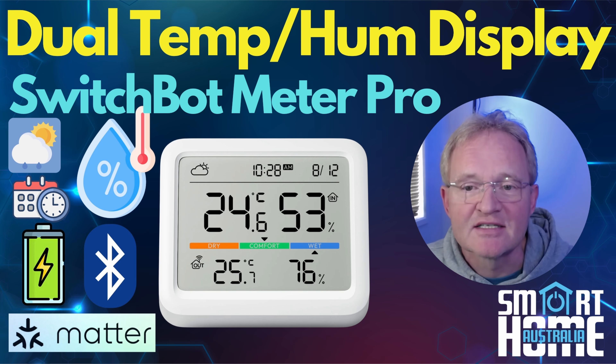What I love about this device is that it not only provides data for the smart home enthusiast to automate with, but also provides a stylish display of information that your partner will appreciate. So let's turn up the temperature and see if this display can deliver as promised.